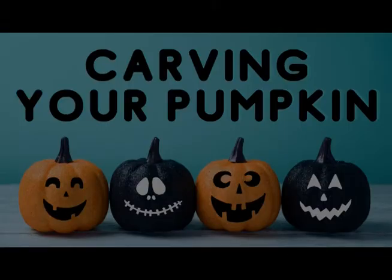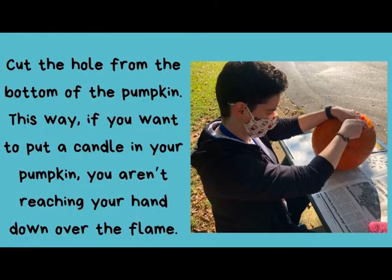Step two: carving your pumpkin. When the time comes to cut into your pumpkin and remove its insides, don't cut the hole around the stem. Rather, cut the hole from the pumpkin's bottom. This way, if you want to put a candle in your pumpkin, you aren't reaching your hand down over the flame.